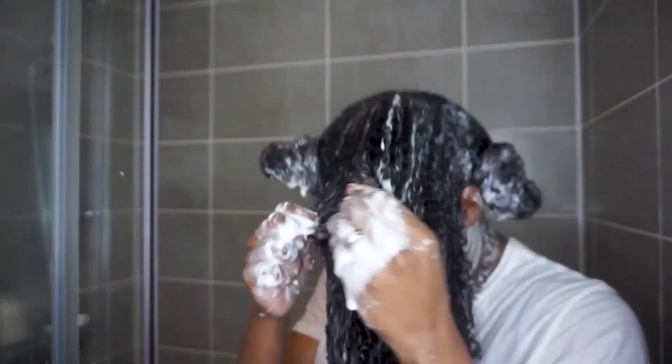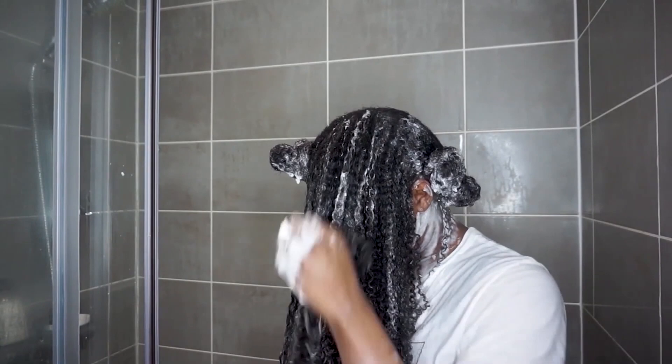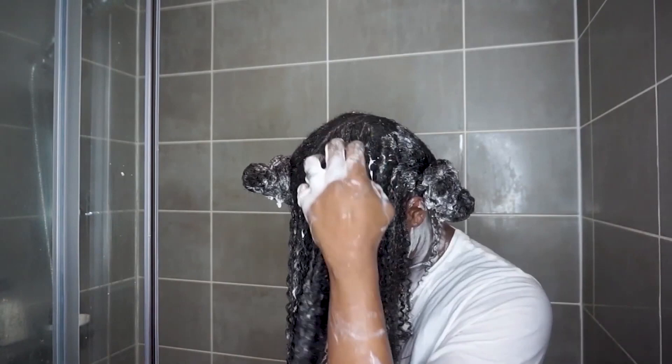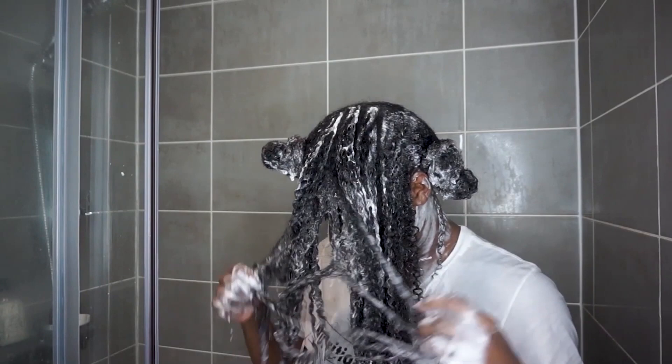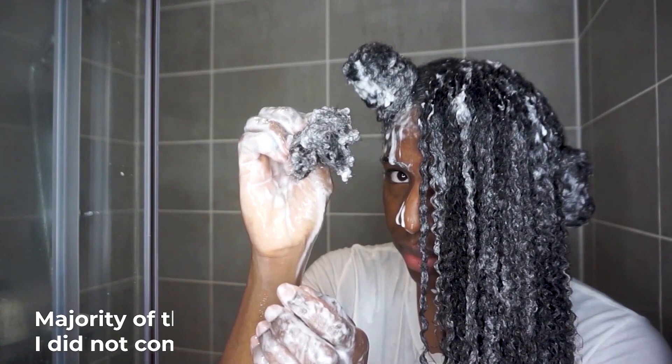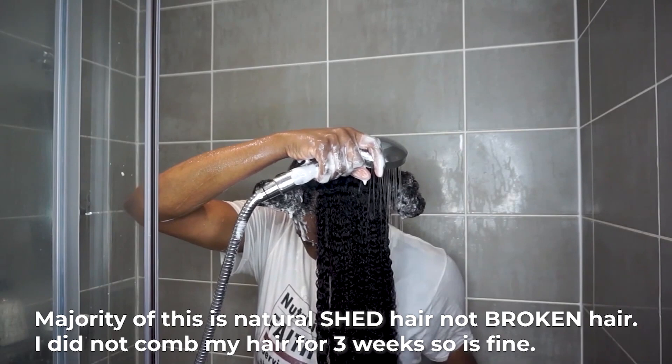It's so smooth and just so much easier to manage — all those nasty tangles are out. My curls are really revitalised, and this is such a good detangling conditioner. That's how much hair I lost in the process, which is quite normal for me. Of course, I'm going to rinse that out, but I don't just stop there when it comes to moisturising my hair.